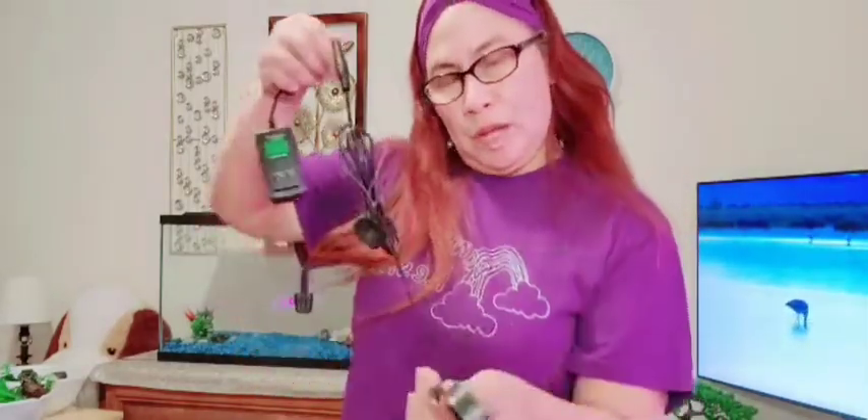It also has a rubber suction attachment — if you want to stick it inside the aquarium against the glass, it will stick because it's like rubber. There's also a rubber part near the wire that you can attach to the side. I'll wash this too since it's going inside the aquarium.